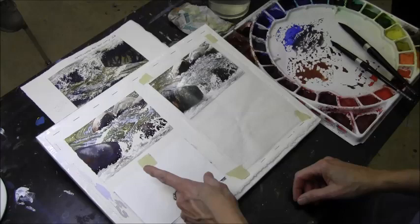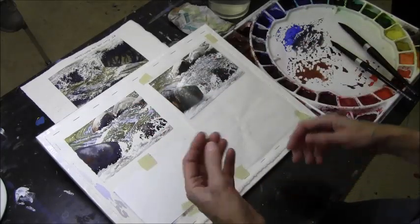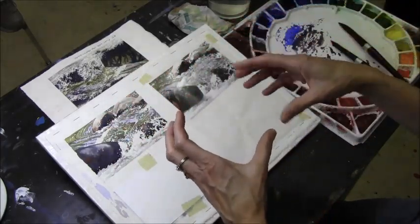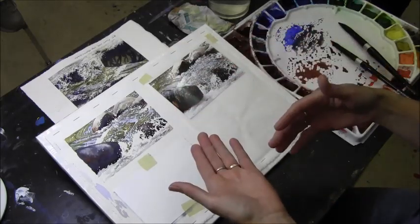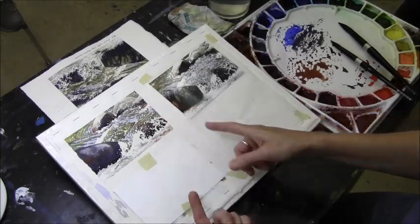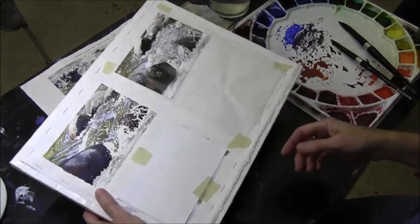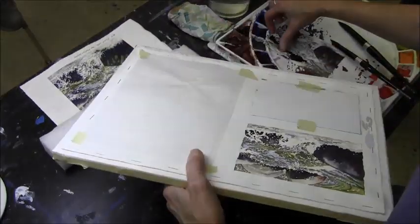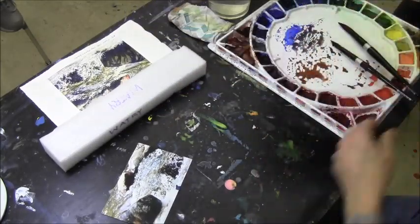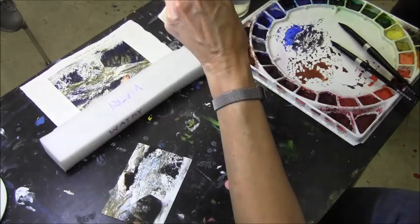Sometimes you may still be working on areas. There are some paintings where I'll go back and re-mask part of it - if I've masked a larger area and take that off, within that larger shape I may have some other shapes I need to re-mask. Don't feel like you can't go back and put mask on an area. So I'm going to turn this around so you guys can see it.